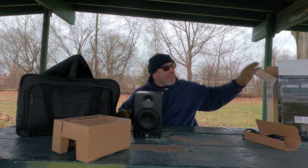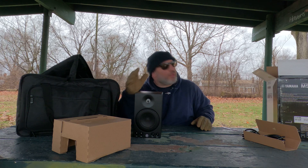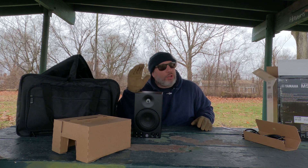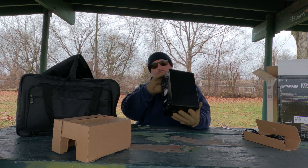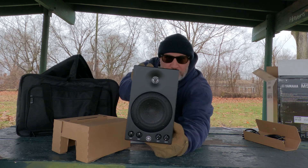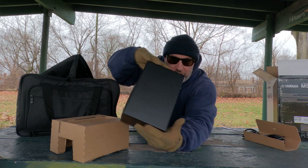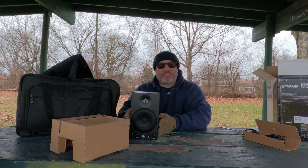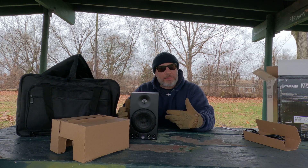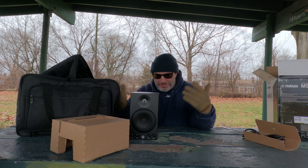This is the MSP3A. It used to be the MSP3, which has been in the industry for a very long time — a long, long time. Now you got the A, so this is a new edition. I just can't wait to plug this in to see how it sounds. Yamaha produced this — you already know, man. Yamaha don't play. This is the real deal.